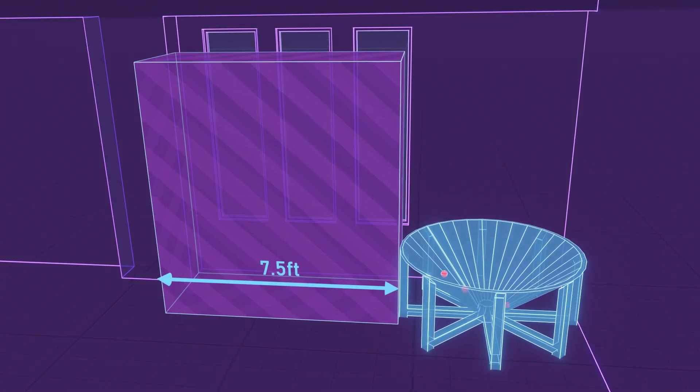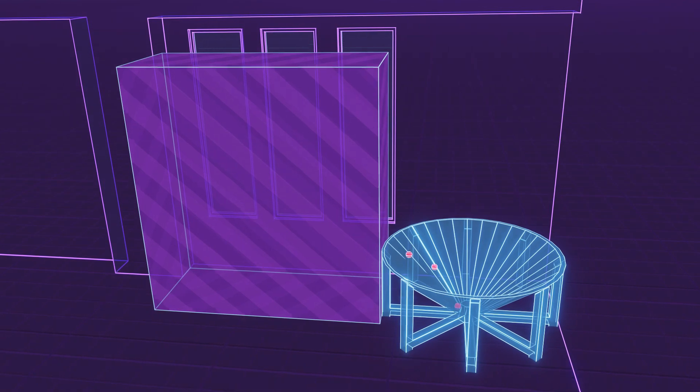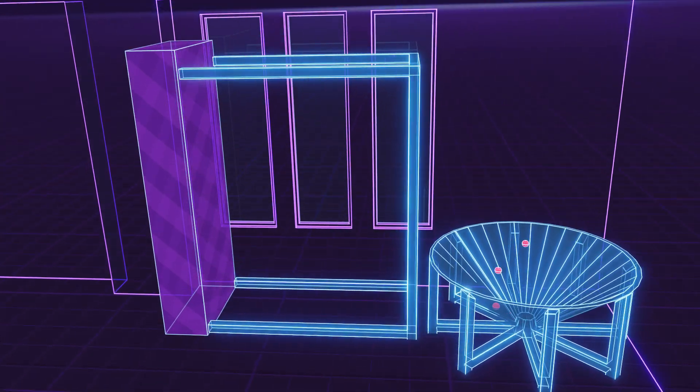In the last video, we came up with a rough outline for the ball machine's superstructure. In this video, we're going to start building it.